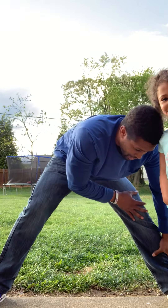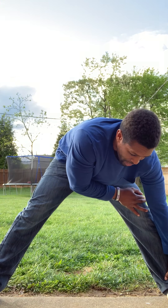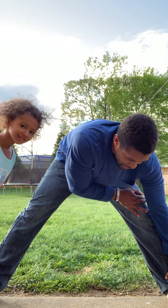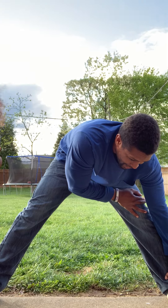Go to the other side. Touch your toes. One, two, three, four, five, six, seven, eight, nine, ten.